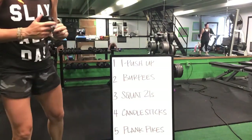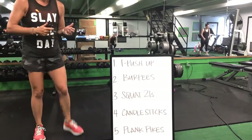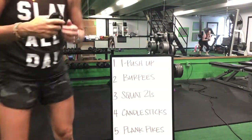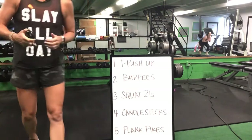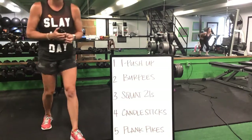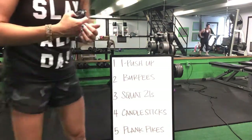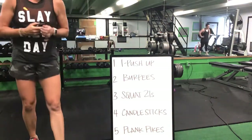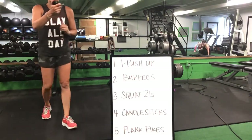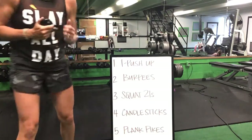Last two minutes, ladies — two minutes and we are done. T push-ups to burpees, burpees to that squat 21, squat 21 to that candlestick, candlestick to your plank pike. Keep going, ladies — you're doing great, you got this.